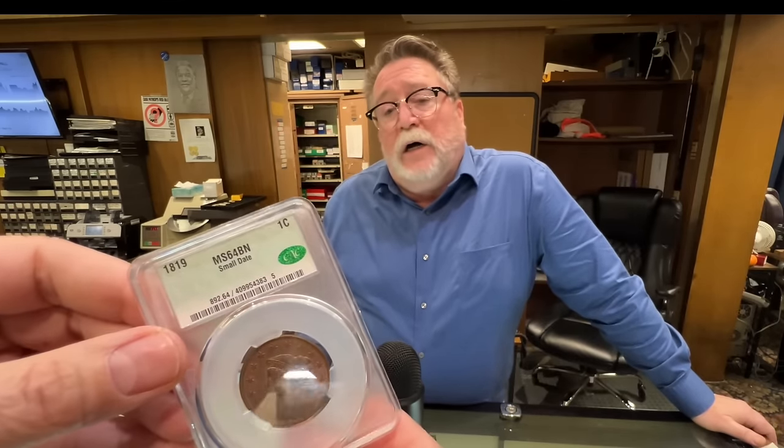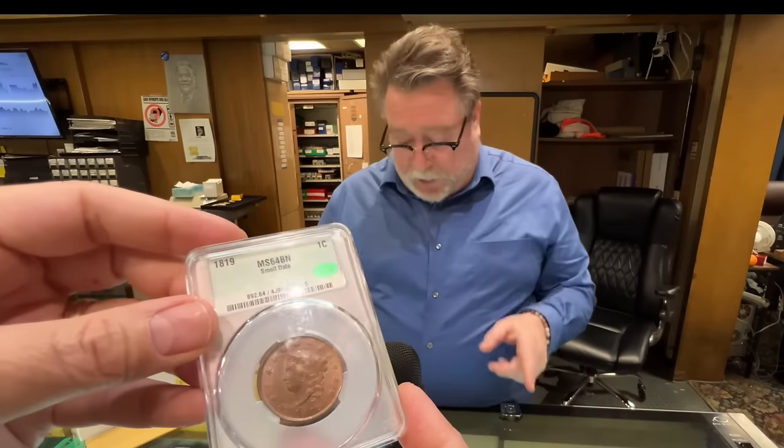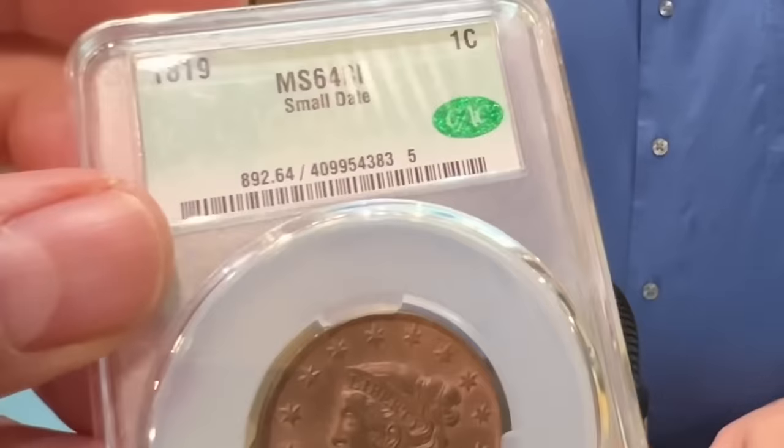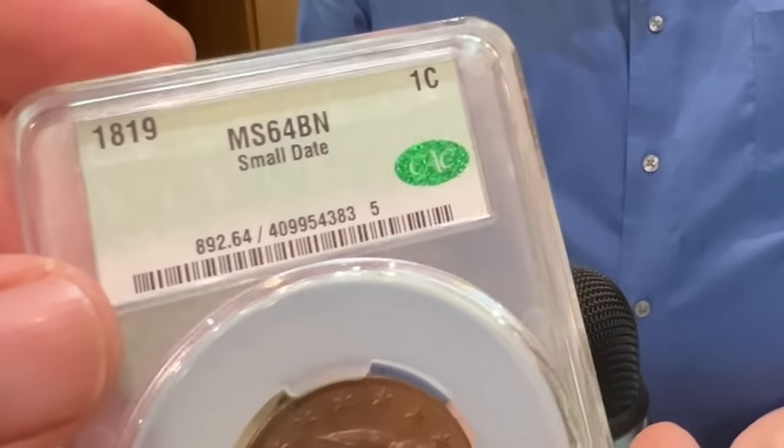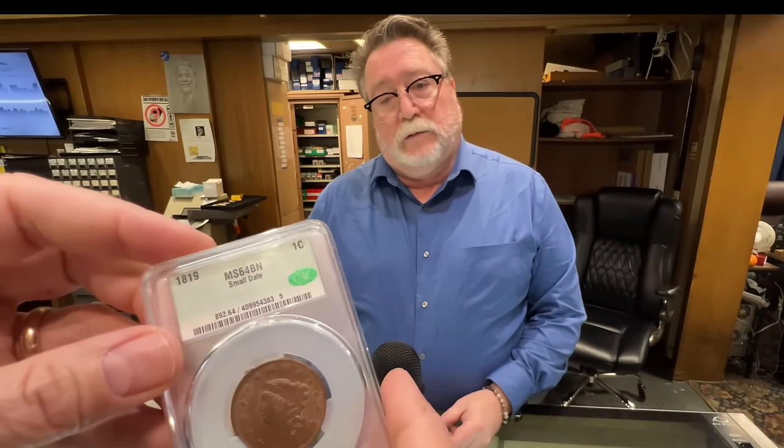Is red more desirable than brown? Red is definitely more desirable because it's original, but it's hard to find. Eventually they assume the coin is going to turn completely brown. The CAC slabs are nearly indestructible — really hard to break, which is a good thing. Somebody said when they first saw them that they looked fragile, but they feel hefty and sturdy in the hand. The CAC sticker is basically just part of the label — it's not an additional sticker added to it.